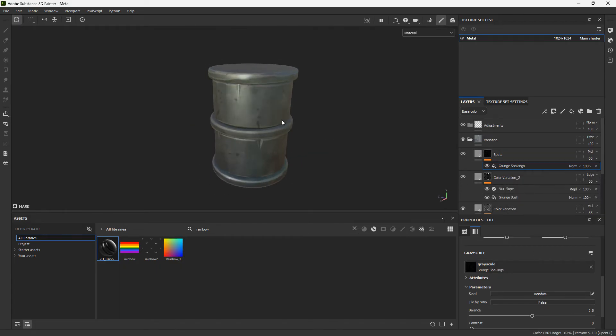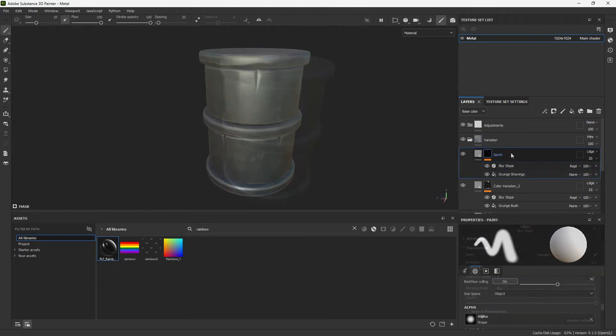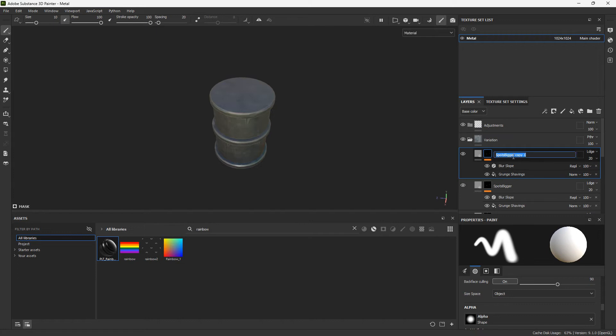I'll go with grunge shavings and add the blur slope again because the spots look a little too straight. Duplicate these spots and make a second version that's a little bit bigger — just change the tiling.